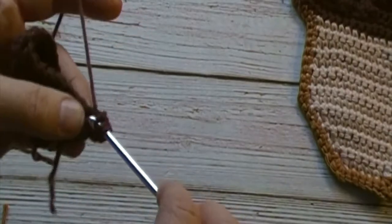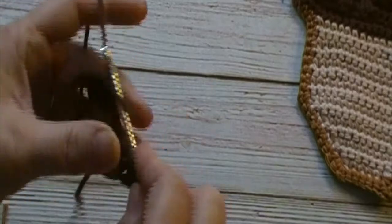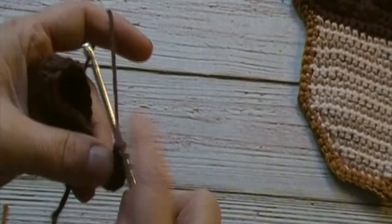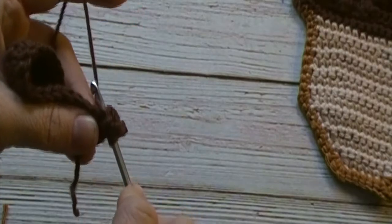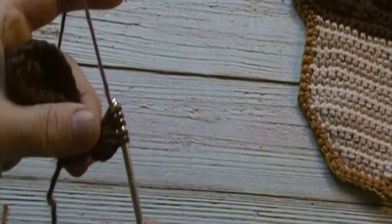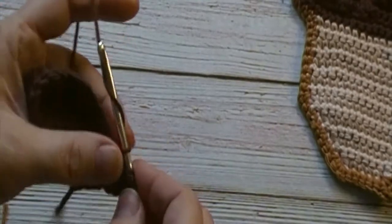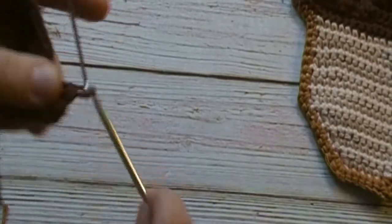Yarn over, insert your hook into that same stitch, yarn over, pull up a loop, yarn over, pull through two loops. Yarn over, insert your hook into that same stitch again, yarn over, pull up another loop, yarn over, and pull through two loops. Then yarn over and pull through all four loops on your hook. Secure it with a chain one.